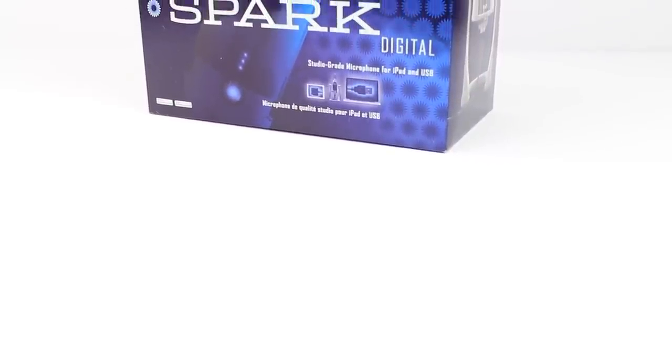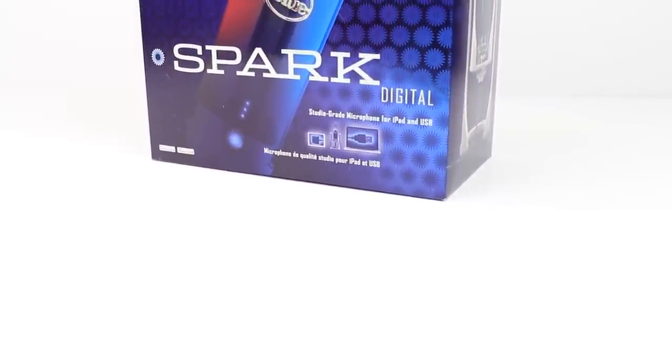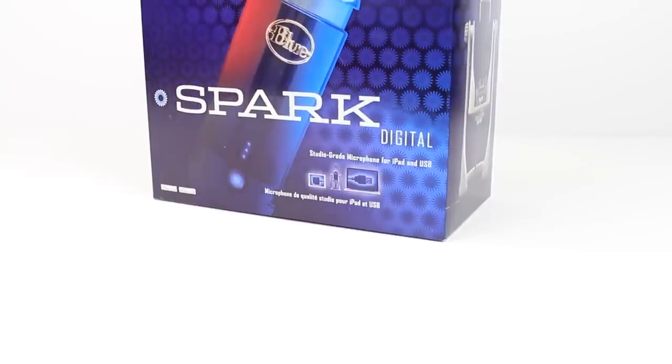Hey guys, Canoopsie here, and in this video we're going to be doing an unboxing and review of the Spark Digital Studio Grade Cardioid Condenser Microphone. Just so you know, all the voice recording done in this video will be done with the Blue Spark Digital.